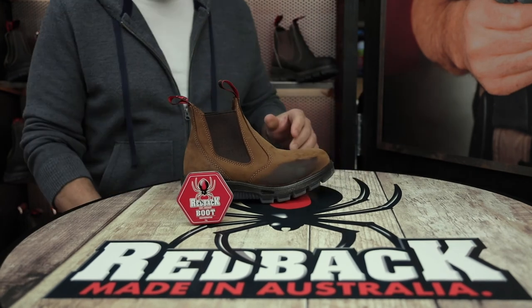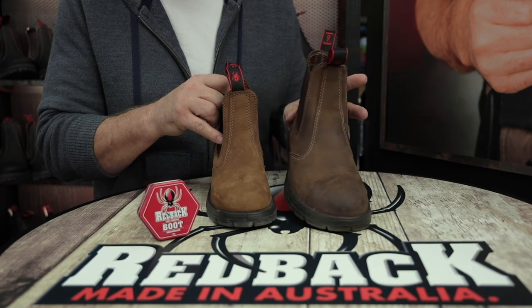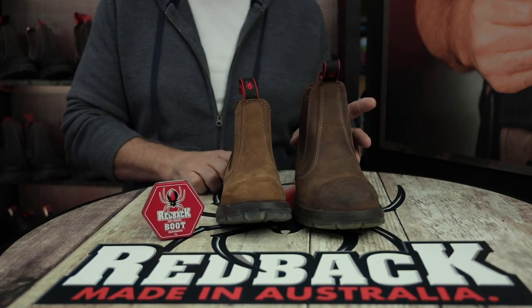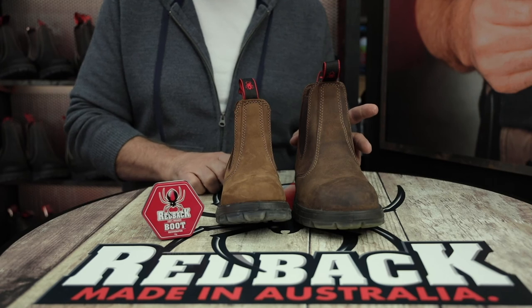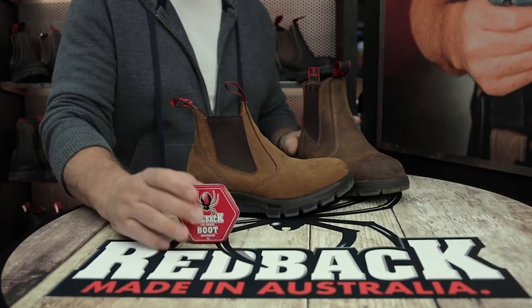I'll just show you a boot that I did about three months ago — this color here. You can see the difference between the two boots. That was done about three months ago using the Redback Boot Rejuvenator. Gives it a really nice, rustic, rugged look to it. We'll see you later!